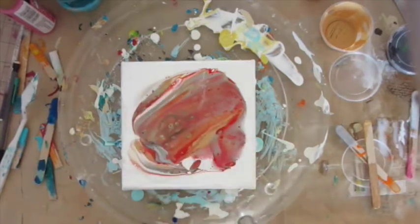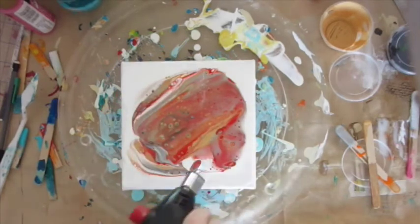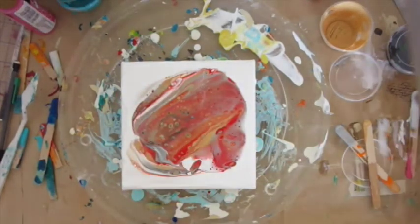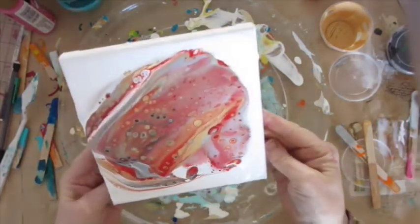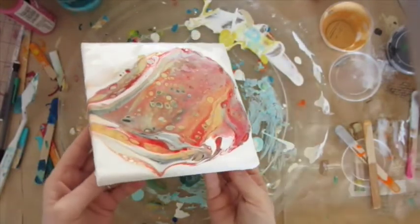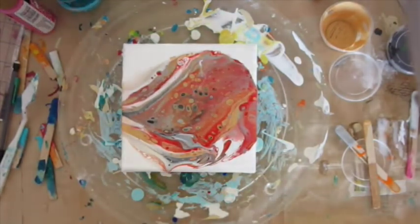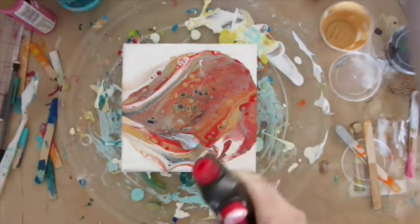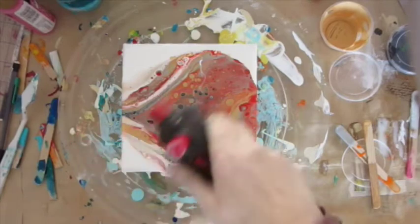So I'm going to try and torch the bejeebus out of it to see if I can get some cells going, which I don't think I manage to do. Then there's just another little pour, and I think I decide to pour it off in the end and then change my mind. It's just a mess. To try and save it I torch it some more, and then I think I blow it.